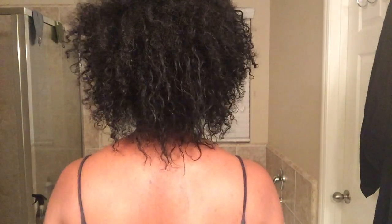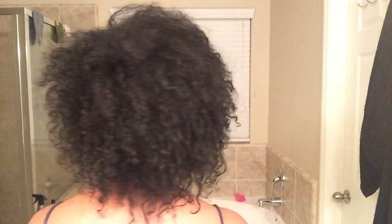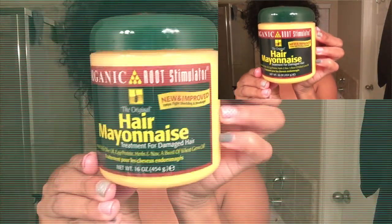This is after I rinsed the dye out. As you can tell, I do have some straight pieces in my hair. I'm checking it out — I'm okay with it. I've experienced this before so I pretty much know how to style my hair if it ever gets that bad, but I just want to show you guys that I did experience some straight pieces in there.